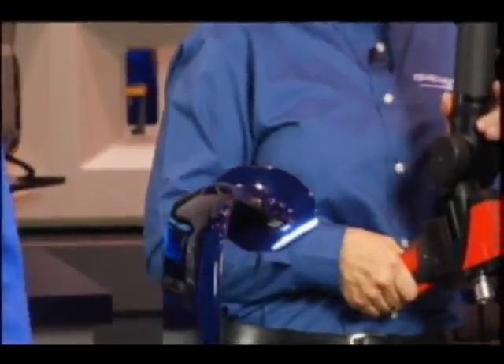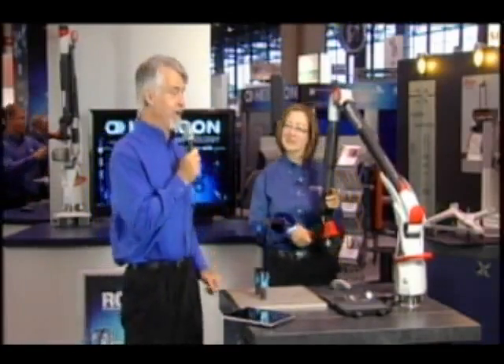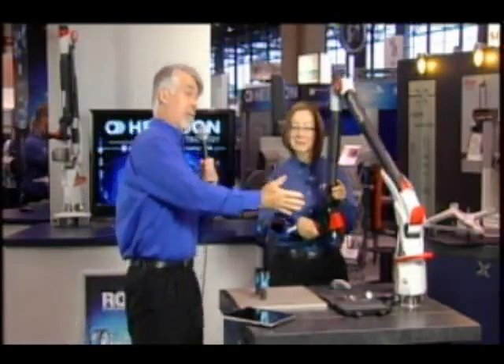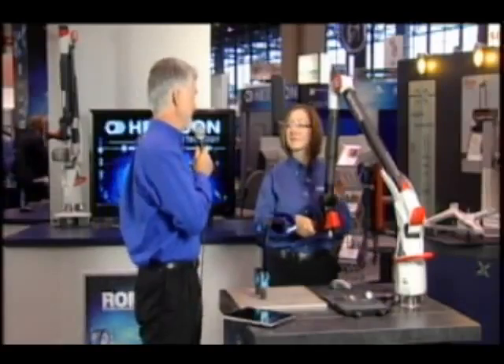That's the joy of broadcasting live from a show floor — you just don't know what's going to happen. We lost power there for a couple of minutes, but we're back. And by the way, this is a battery-operated Romer arm — it's still on, and the data is still there. We haven't actually lost anything.